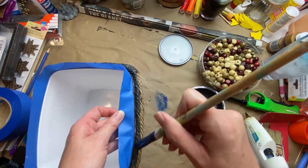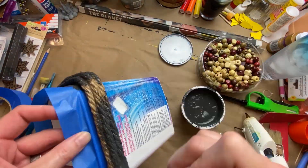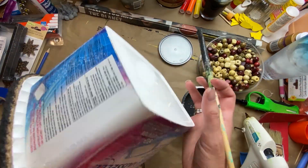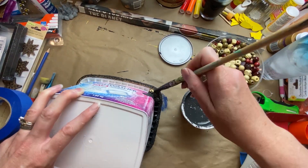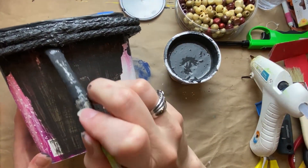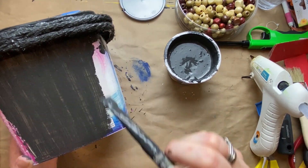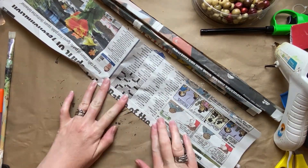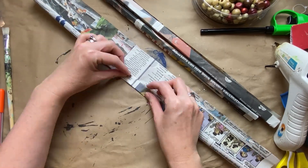This is homemade black chalk paint. I went to the ReStore — the Habitat for Humanity ReStore shop — where they sell mist tints and paints that didn't get used or were the wrong mixture. I found a whole gallon can of black latex paint, then used the recipe I learned from Holly over at Hot Humble Pie. I'll have a link to her video in my description box.